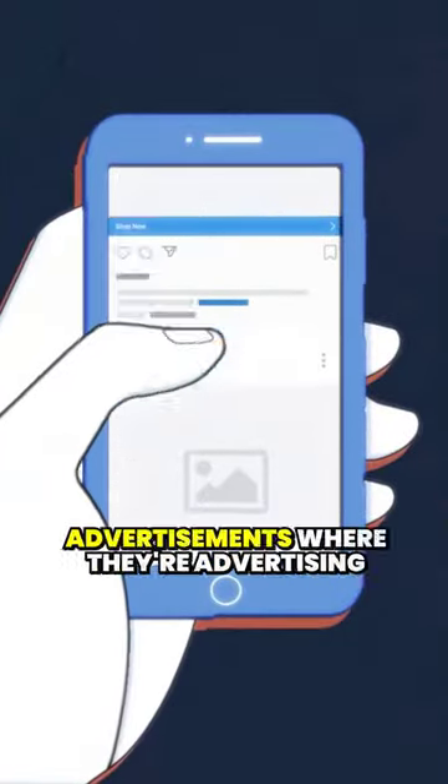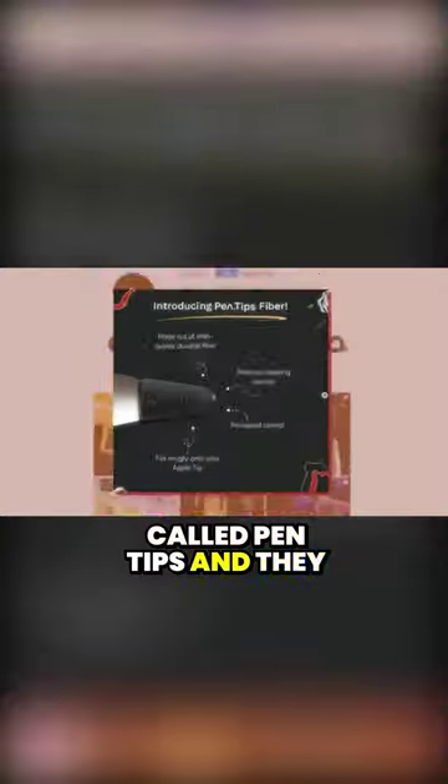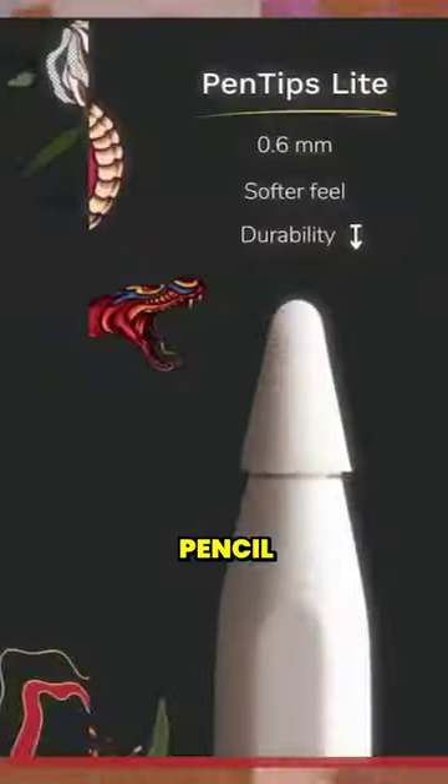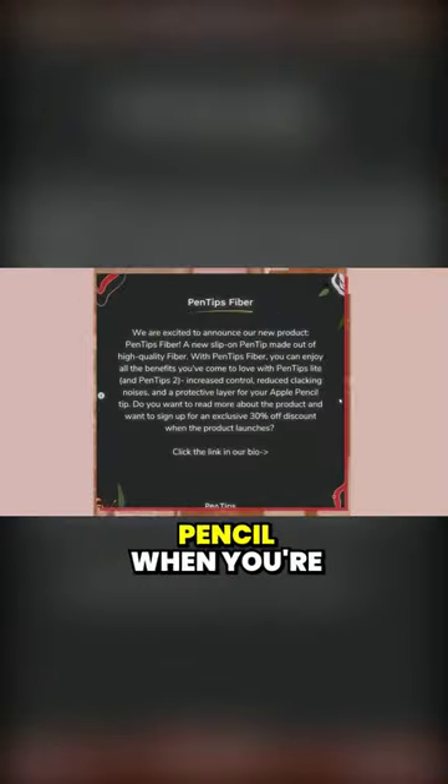If you're anything like me, then you've probably seen these advertisements. They're advertising pen tips and iPad accessories a whole lot. I stumbled upon a company called Pen Tips, and they sell these Apple Pencil covers which make it so that you have friction on the pencil when you're drawing.